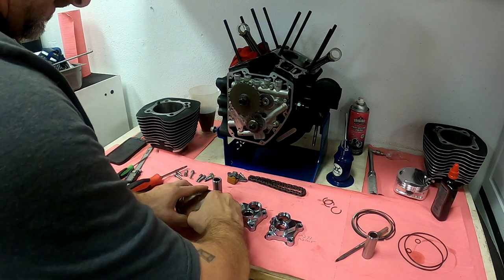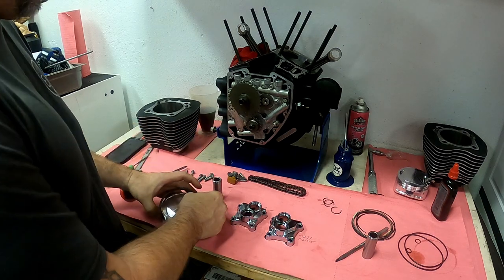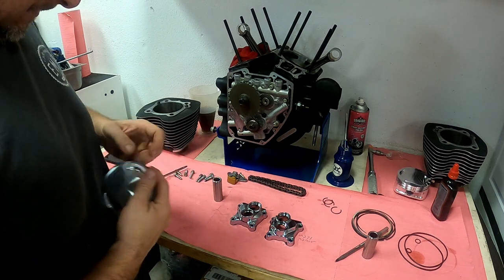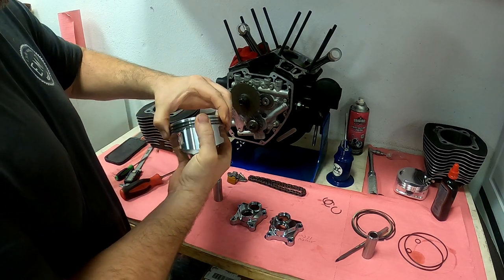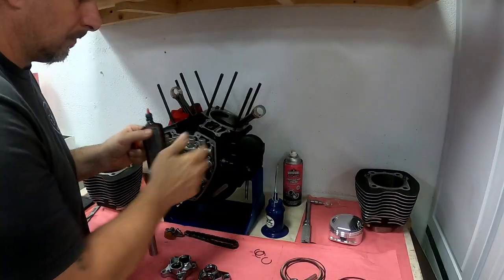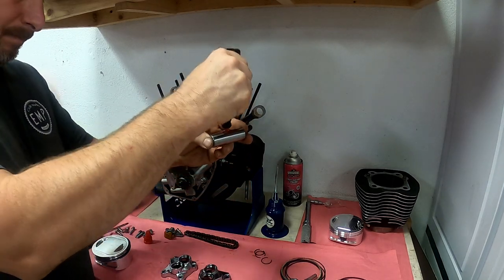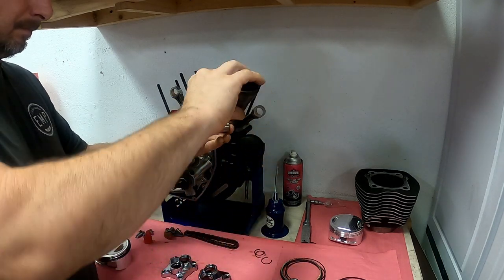I just use my fingers to spread the ring apart. You don't want to go too crazy — you don't want to damage the ring — just spread it apart enough to get it into the piston grooves. Once you get it in, make sure all the rings are still oriented the way they need to be. Then it's time to use assembly lube on the small end of the rod, on the wrist pin, and also in the wrist pin bores in the piston.